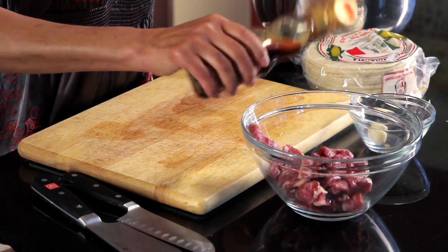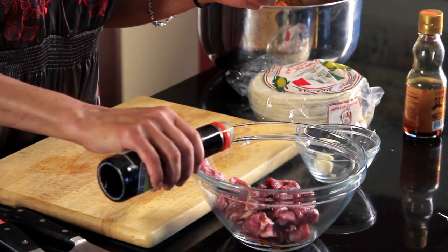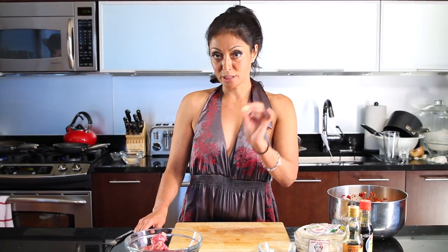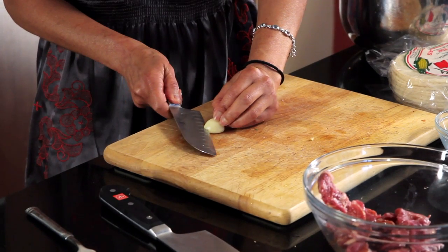I do a basic kalbi marinade — a little bit of sesame seed oil, like two tablespoons, just a tad bit of soy. And sometimes I'll add sugar to it, but today we're not going to. We're going to add tons of garlic. Key to Korean barbecue: garlic. I think that's the key to all Korean food — we always have amazing breath.